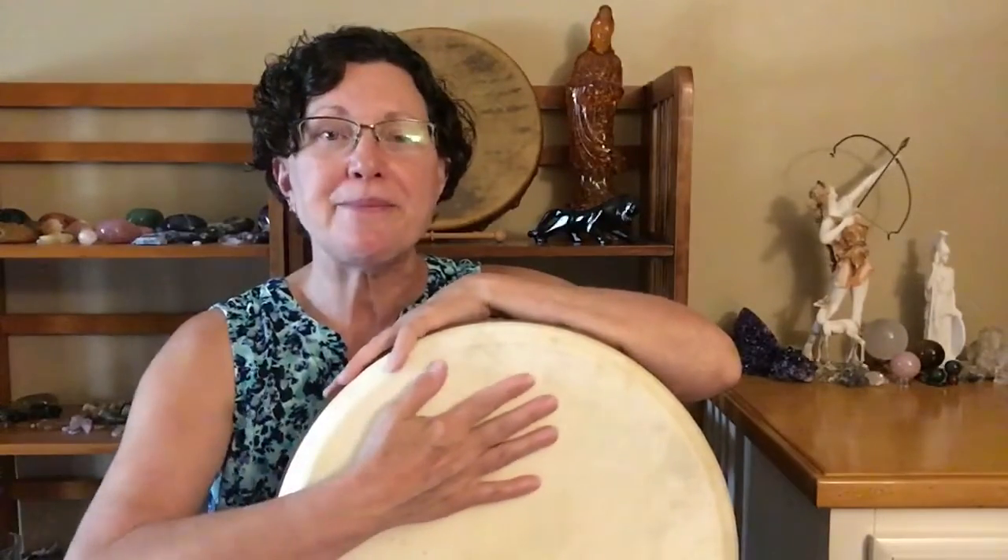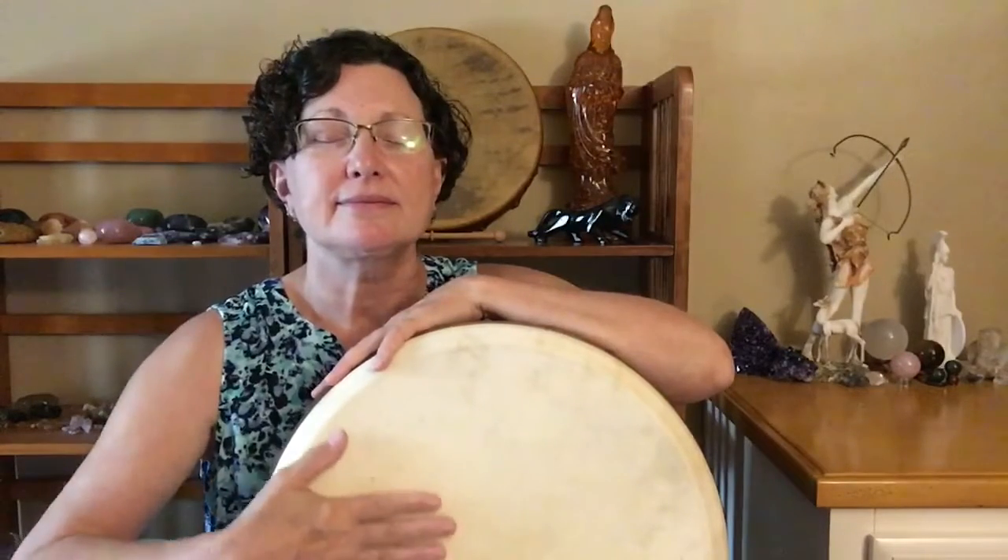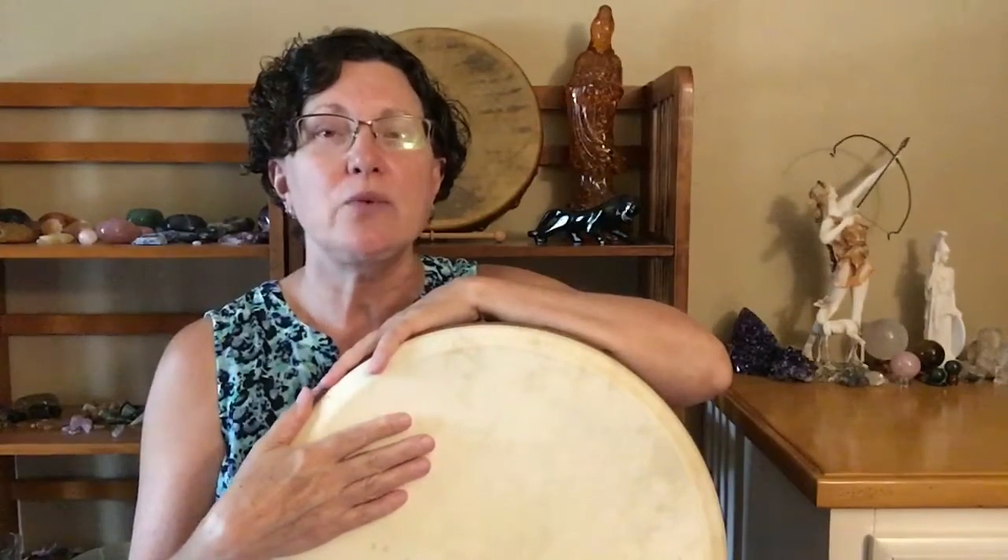I usually recommend closing your eyes and taking some deep breaths, and just continue to move your hand across the top of your drum. Taking some deep breaths in and out. And when you feel connected to your drum,